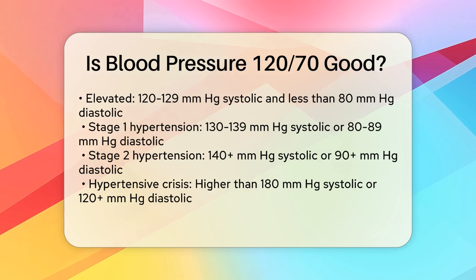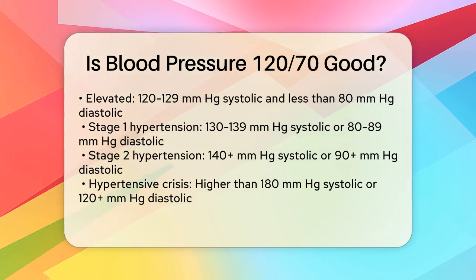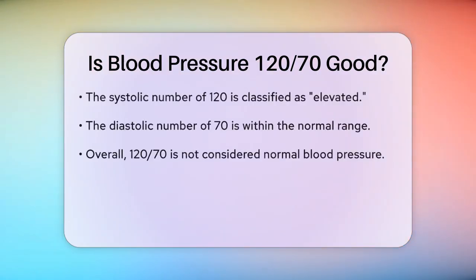Now let's apply these guidelines to your reading of 120/70. The systolic number, 120, falls into the elevated category because it is between 120 and 129. However, the diastolic number, 70, is well within the normal range since it is less than 80.